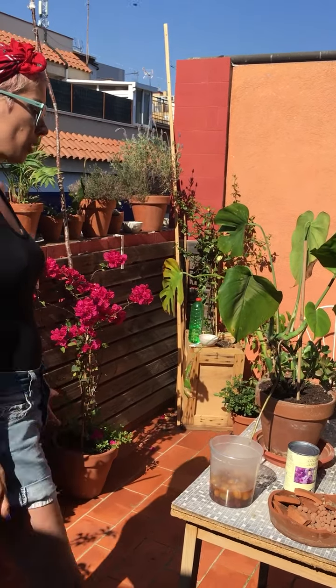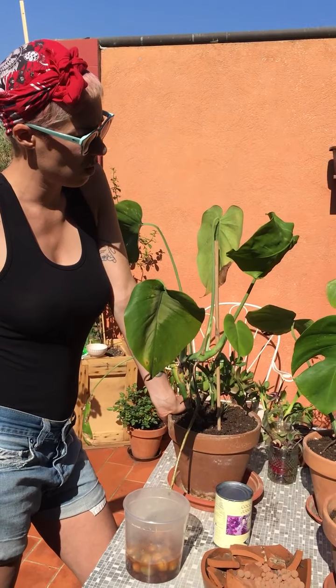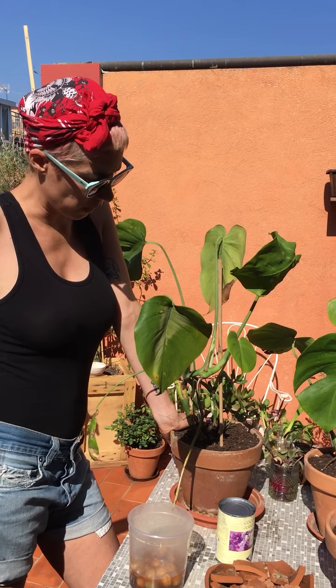Now we're going to talk about propagating plants. I've chosen the Monstera because a lot of people have this plant inside. It's a really gorgeous plant which is super easy to propagate.